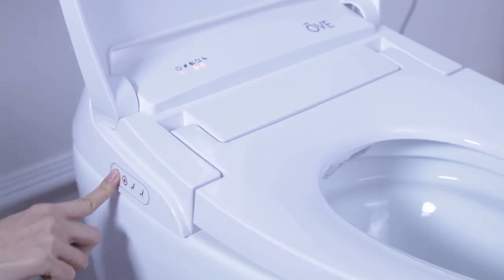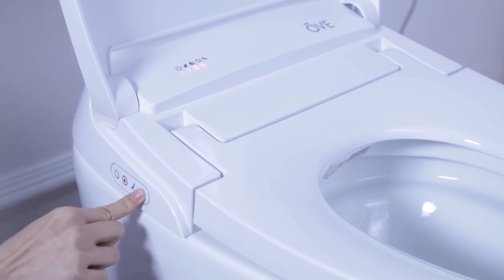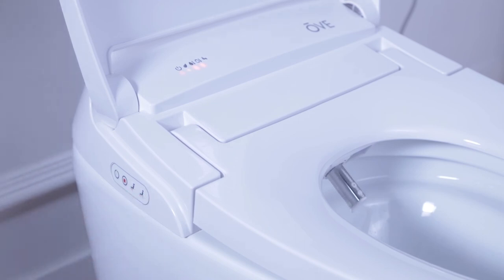Finally, it is very important that the user never tugs or pushes the nozzle by hand. This will potentially break the toilet and void the warranty.